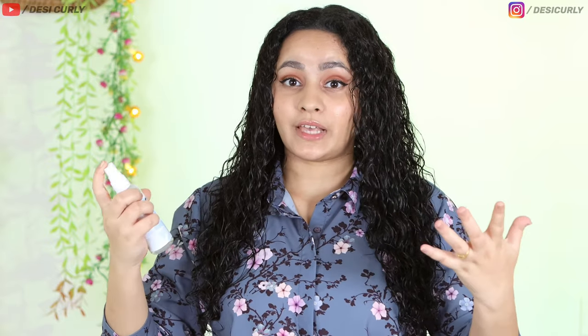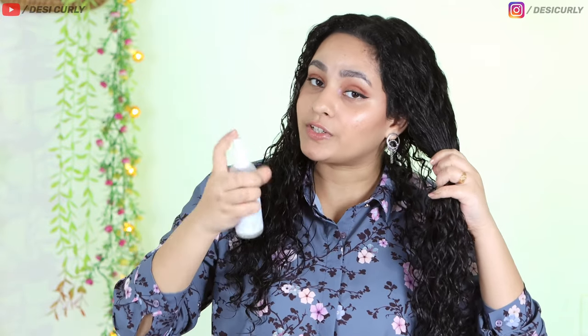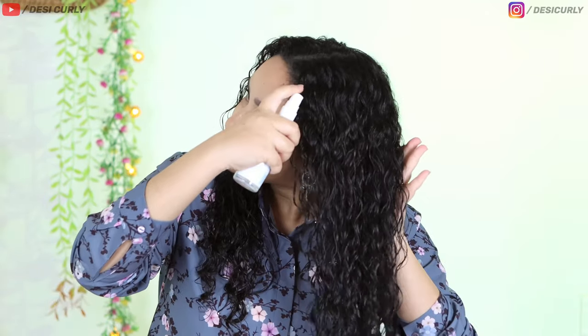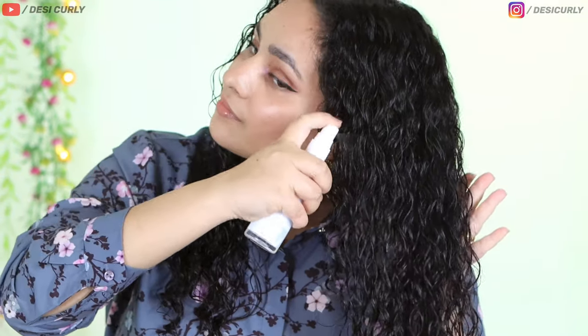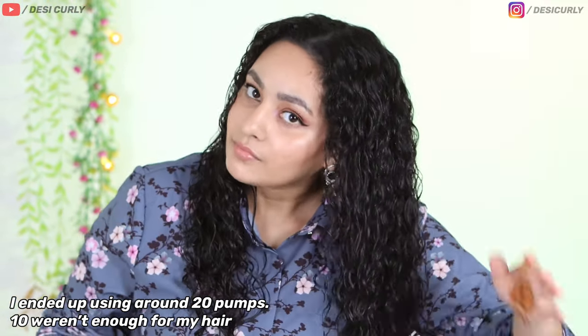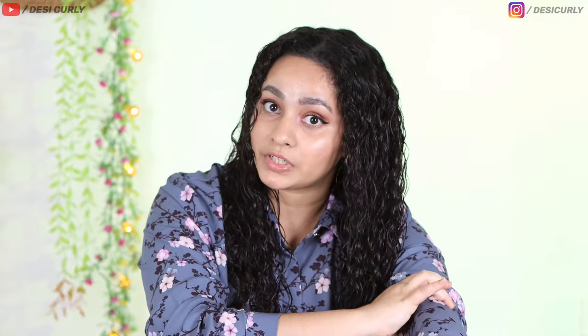I've dampened my hair slightly and now it's time to test the actual stuff. This is going to be my first use and I do not know exactly how it's going to work, but that's what we're here for. I'm supposed to shake it a little bit according to the instructions, so I'm doing that. Now let's pump 5 to 10 sprays onto the hair according to the instructions. I'll just distribute the product lightly — this is very important, otherwise the product will just stick where you have sprayed it.